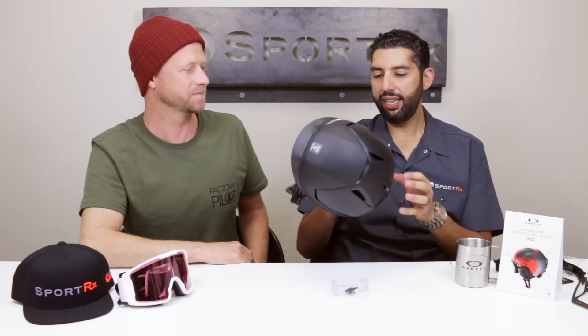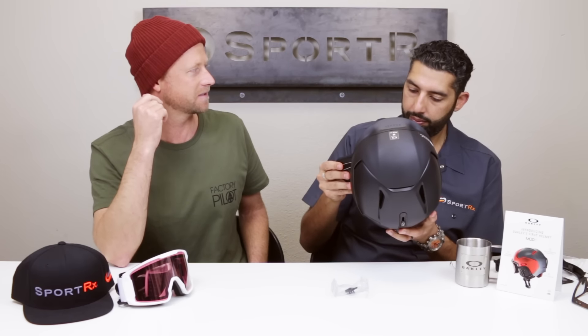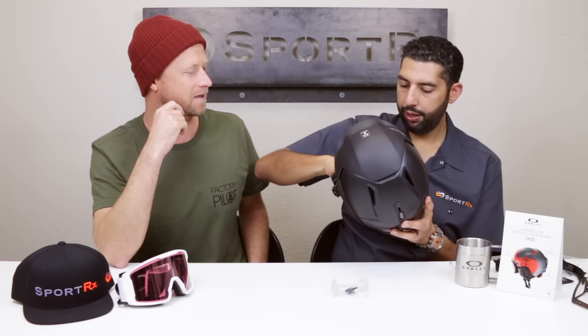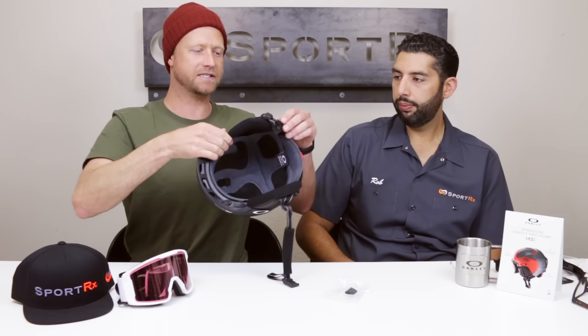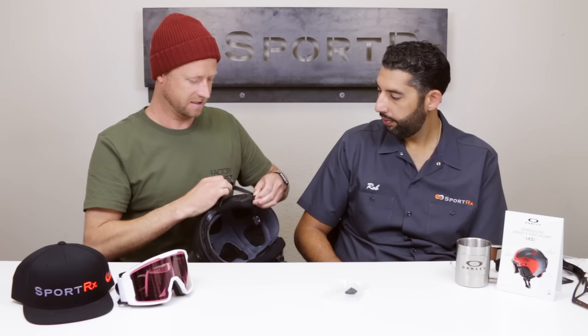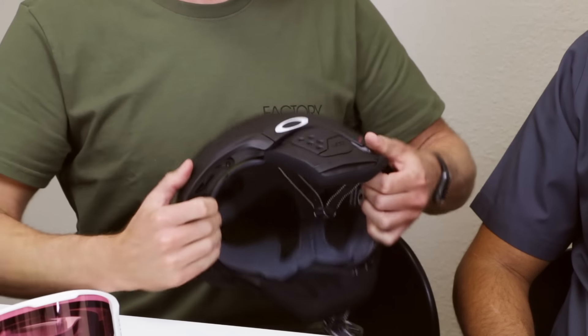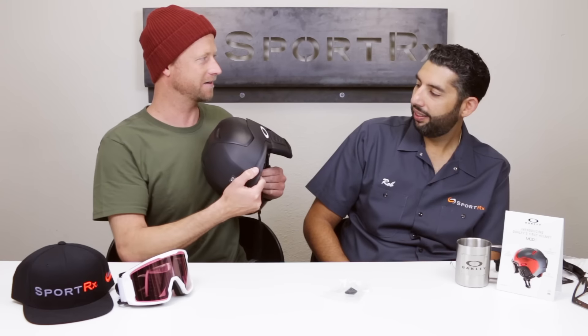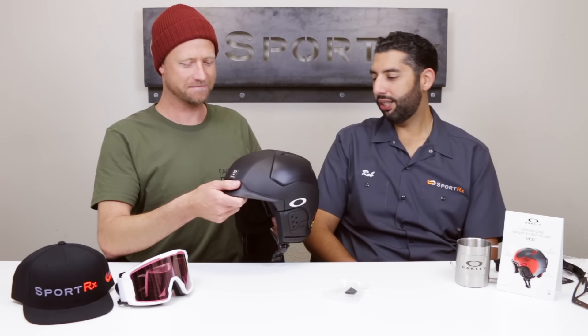The ear pads are removable. You get a really nice over-the-ear fit and they're cupped inside so you don't get that pressure point against the ear. There's also room for your headphones — you can just pop those in. Another cool thing with the cups is that if you don't want straps on the outside, you can actually adjust so the straps flow inside the cups too. You can still have that clean look while the helmet stays secure.